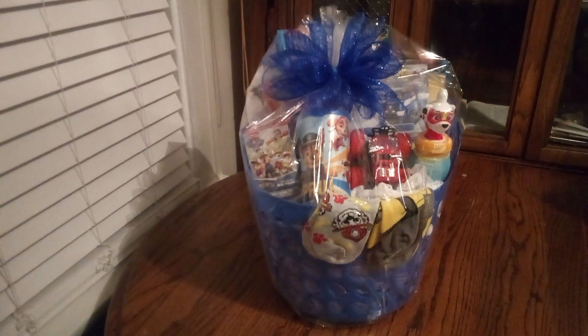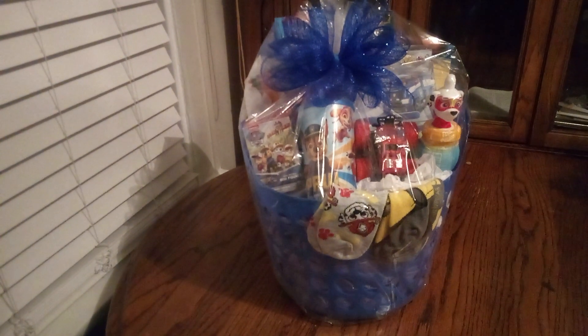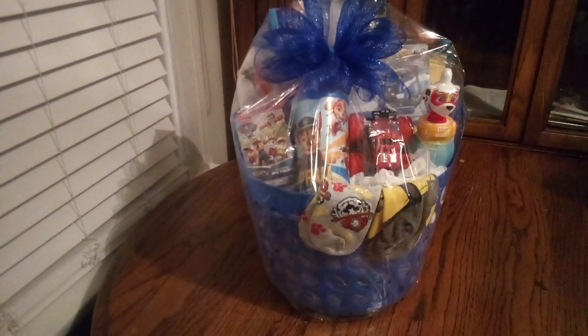Hi friends and welcome back to my channel, Baskets by Carla. I hope everyone's doing great. I just wanted to hurry and reach out to you. I've dressed up the Paw Patrol Boys Easter Basket.